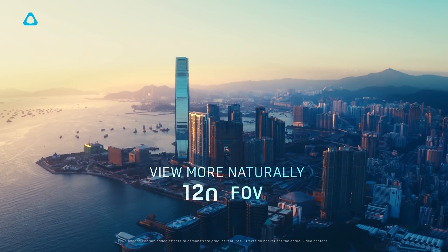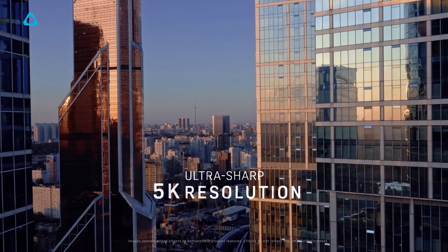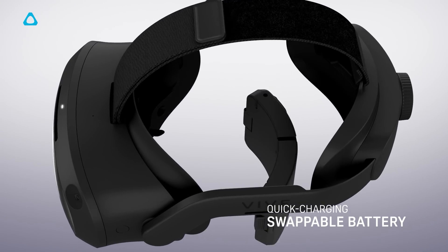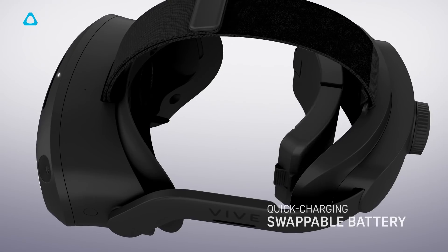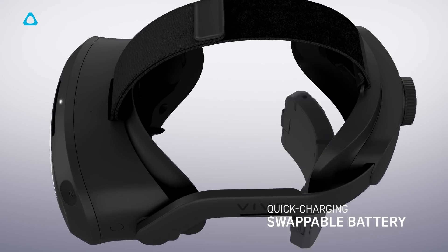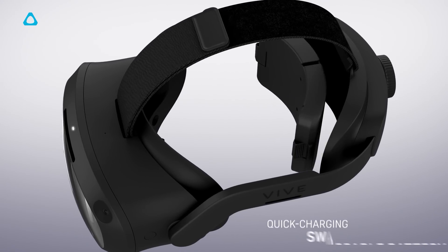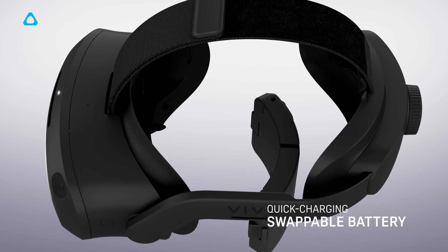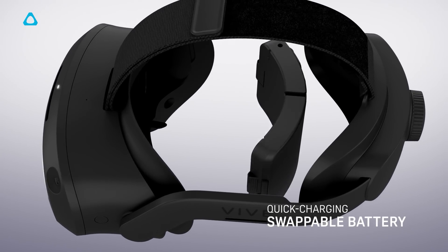This is seriously impressive for a standalone headset and it's all powered by an optimised XR2 chipset from Qualcomm. One unique thing about this headset which sets it apart from the competition is that the Vive Focus 3 has a swappable battery pack, so you never have to worry about running out of juice — you can just swap it on the go. This will be an important feature for business users, although it's not clear at this time if the headset has a small battery to keep applications running whilst the batteries are being swapped out.